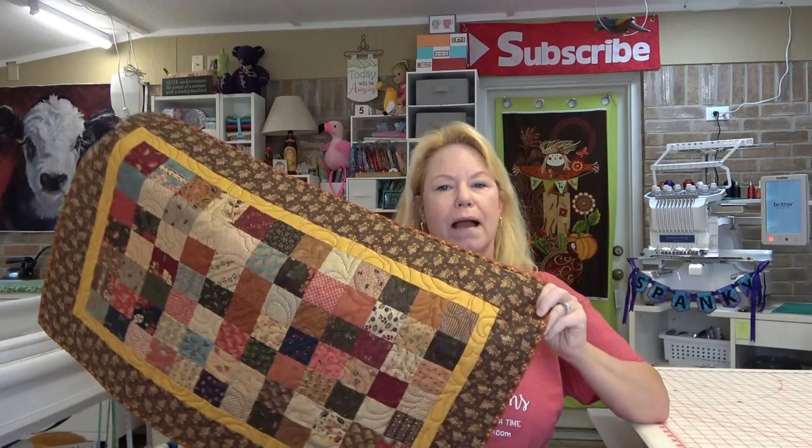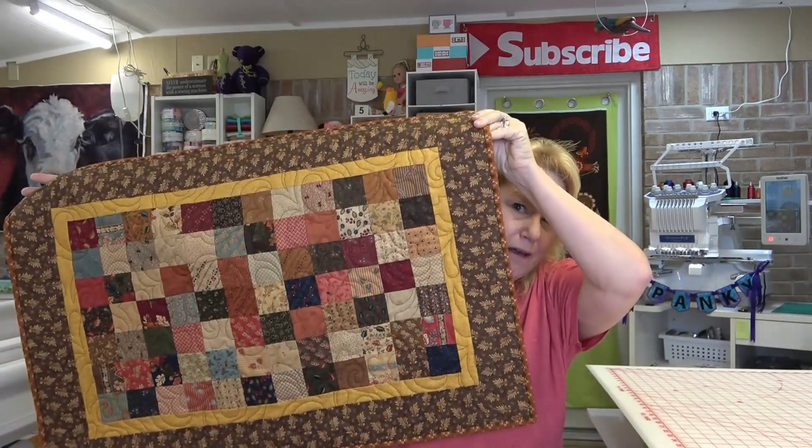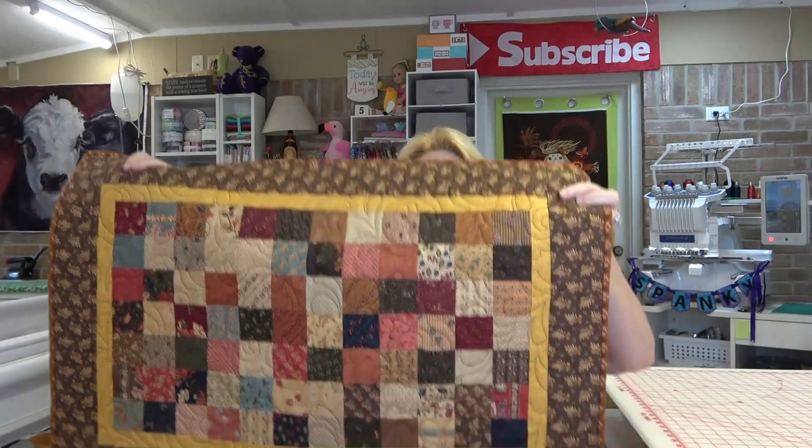This table runner has been hanging around for years. I think it was a mini charm pack because it's all two-and-a-half inch squares. If you have mini charm packs — maybe you got one as a freebie or had a moment of weakness and paid for one — there's not a lot you can do with them, but this made an adorable little table topper. It's a great idea to just make a little table runner or table topper out of them — you know, something you throw on the table and put a basket on.